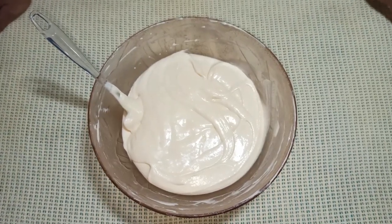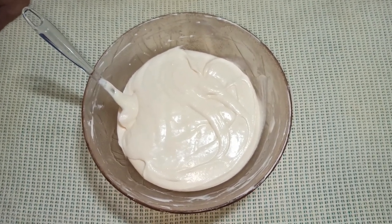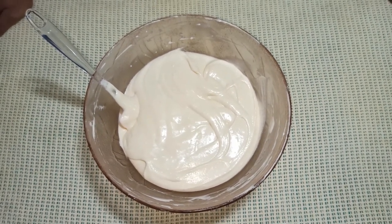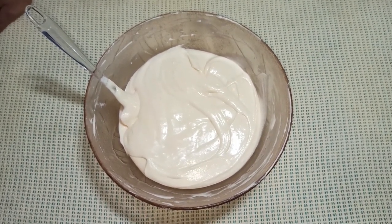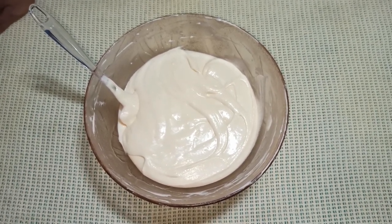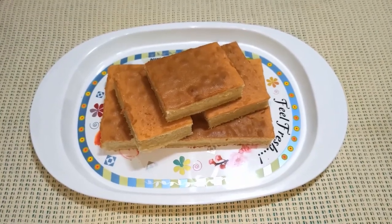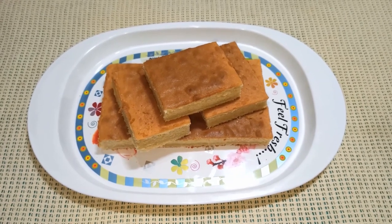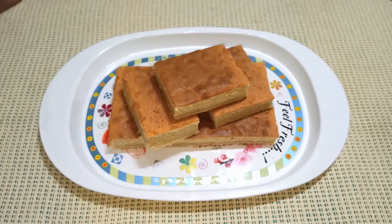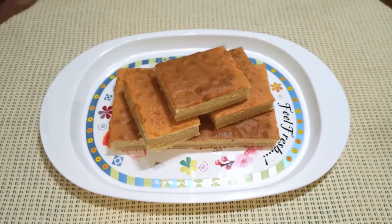We will make the cake pan. We will bake the cake. Please like and subscribe to our channel.